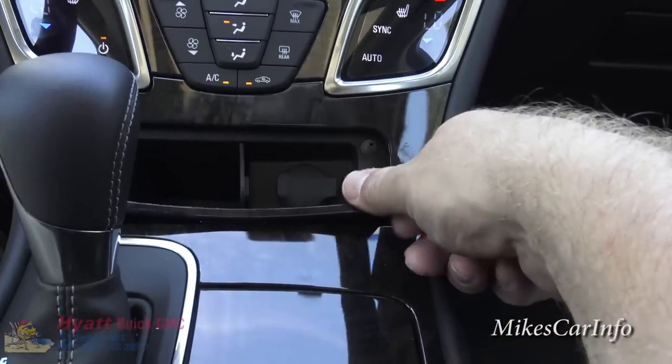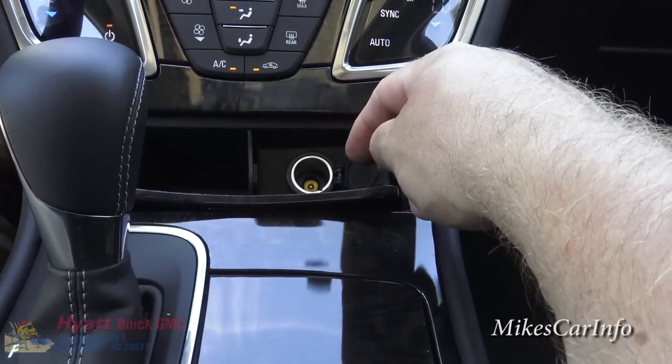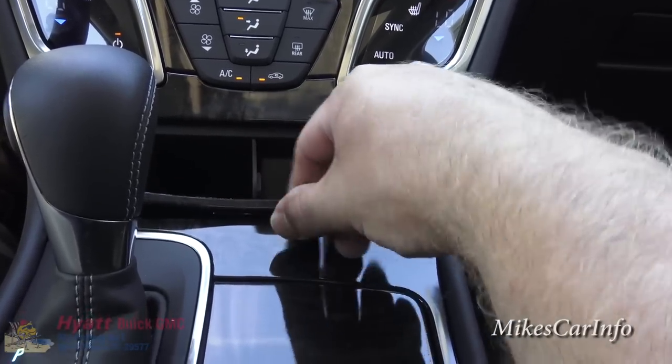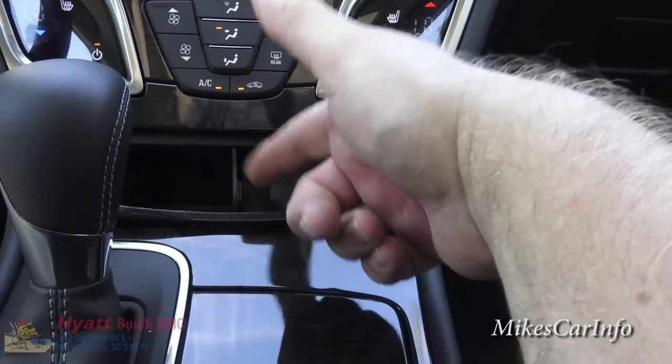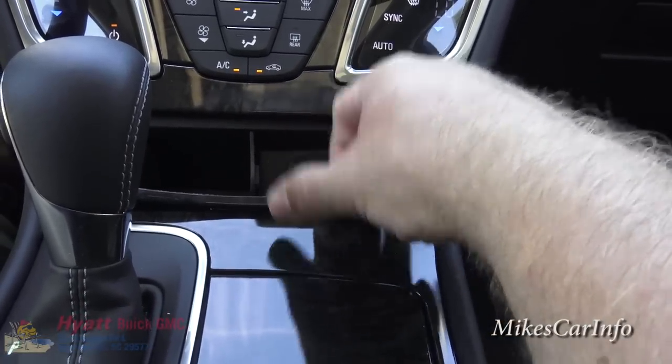Down below kind of resembles where an ashtray used to be, but there's a little pocket there, a cigarette-lighter-type power supply, and I believe there's a smoker's group option where you can put in an actual ashtray and cigarette lighter there if needed.